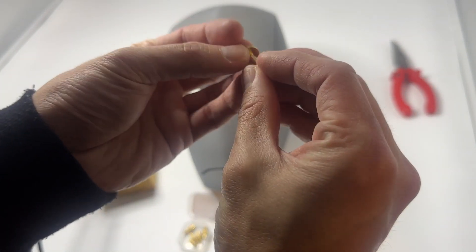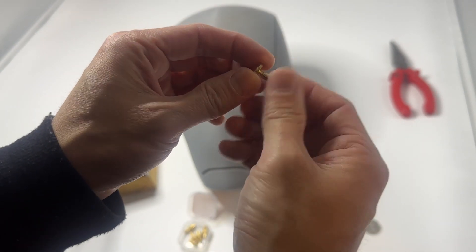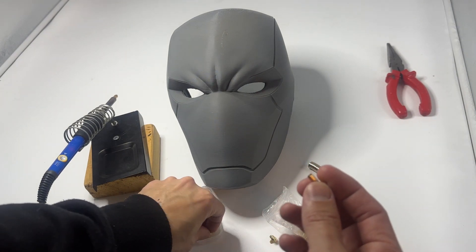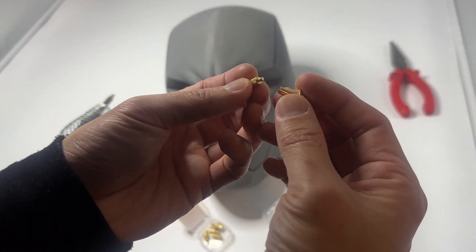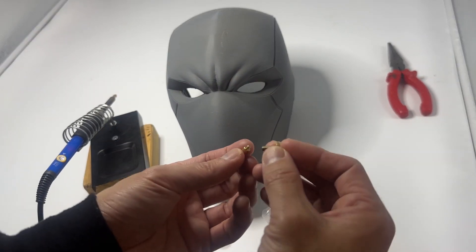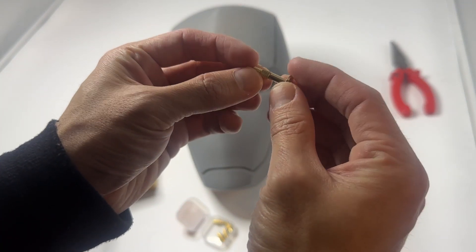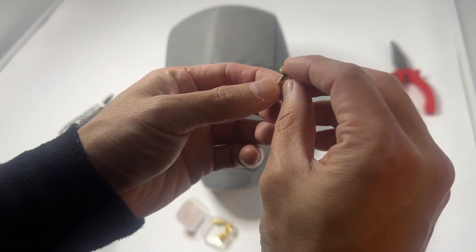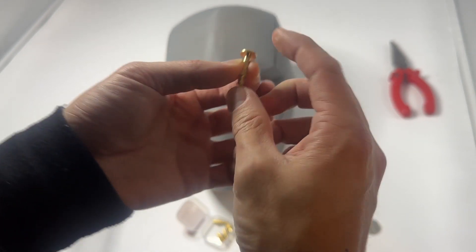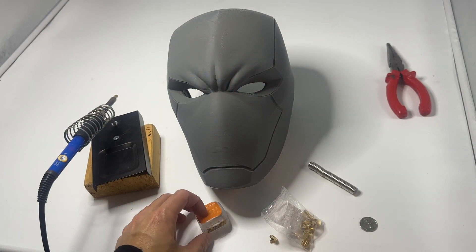These belt buckles come in packs of 5 or 10, and what I found is that I can actually attach them to the end of one of these soldering tips. It kind of sits nicely together, and I'll show you how we use both these tools together with the soldering iron in a moment.